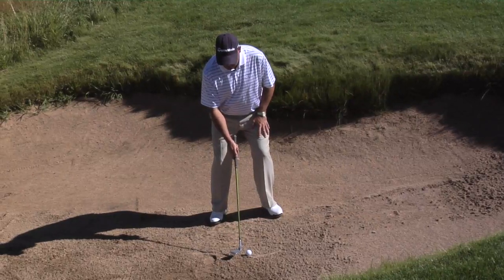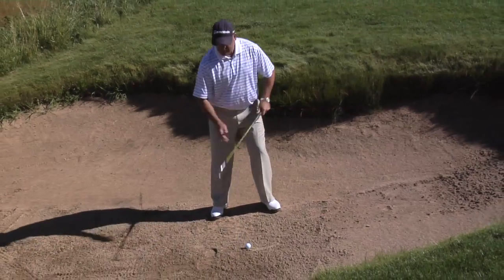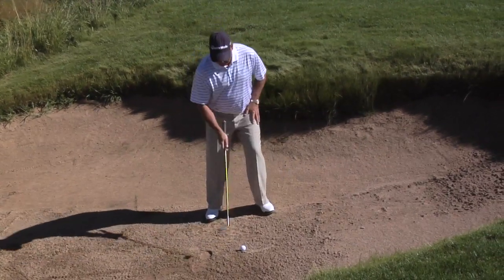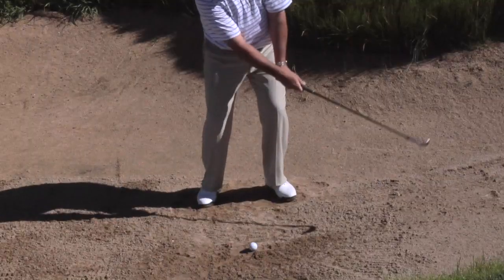The second thing we're going to do is open this clubface a whole bunch. We don't want to open it just a little bit — we want to use the full loft we can get on the club. That helps us use the bounce and gets the ball up very quickly.